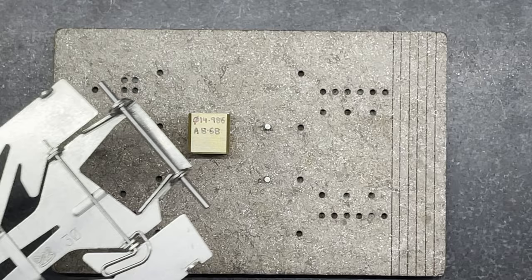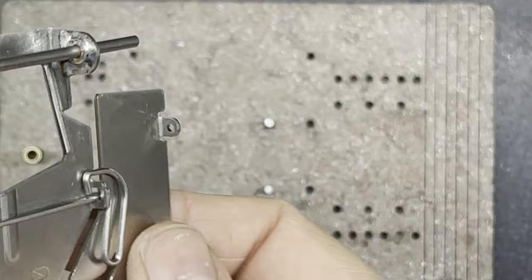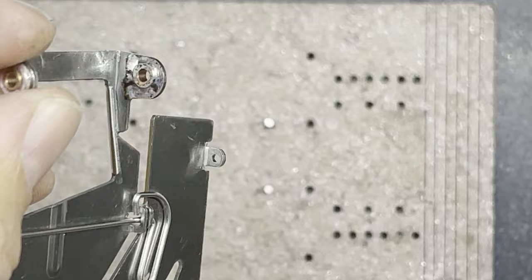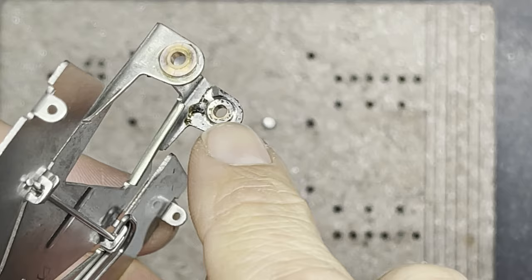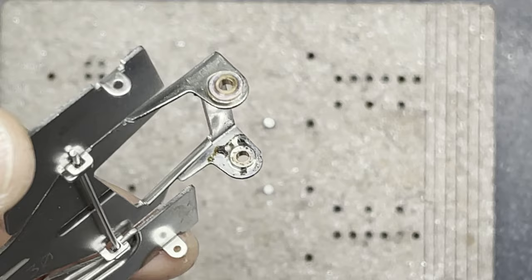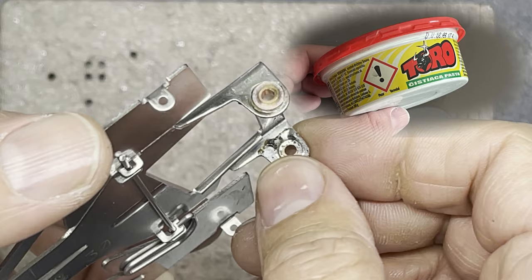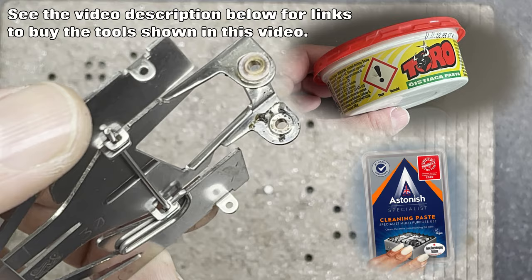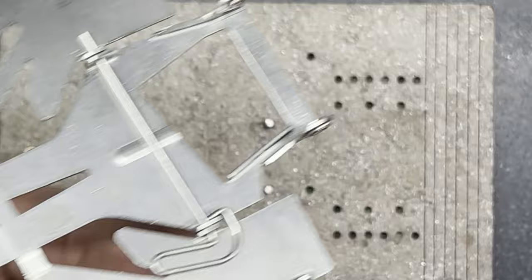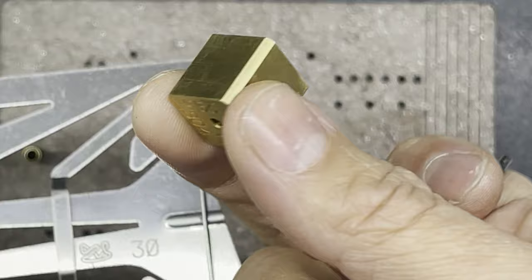Make sure the solder has flowed nicely around the whole bushing with no gaps or holes. I'm going to clean it up with something called Toro - a Czech cleaning material that's a bit like a white abrasive powder. In the UK there's Astonish and similar white cleaning powders that would do the same job. Give it a scrub then a quick wash under water to clean off all flux residue, and also clean your axles and jig blocks.